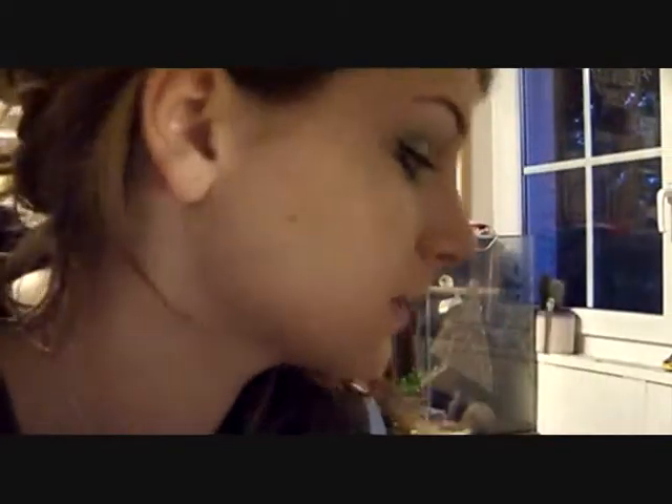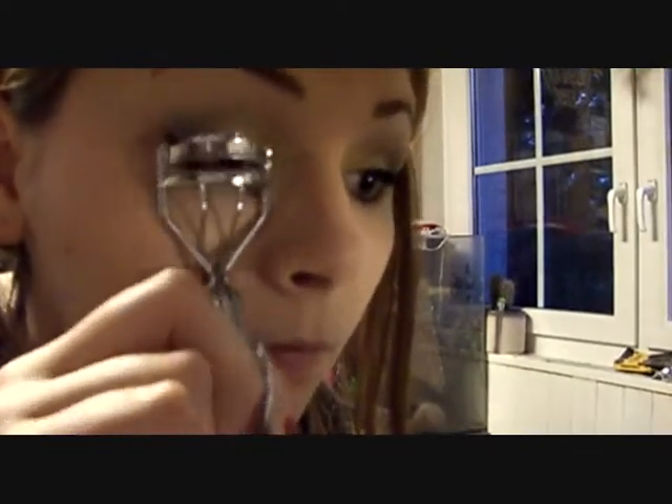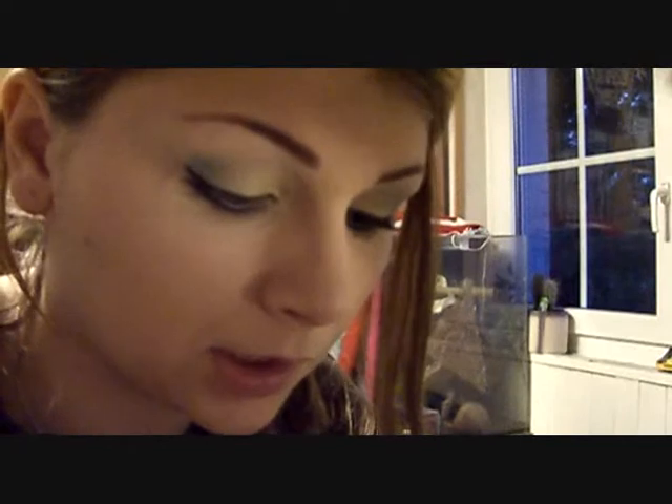It's a bit more winged out than my other eye, but I'm gonna wash it off anyway. If I were going out I'd just clean it up a bit. Now I'm just gonna curl my lashes, and then I'll be using my L'Oreal original Voluminous mascara in Blackest Black. I have to be careful because it tends to be clumpy, but I like that it makes your lashes really black and not some washed-out dark grey.